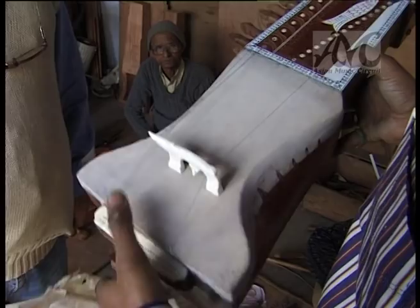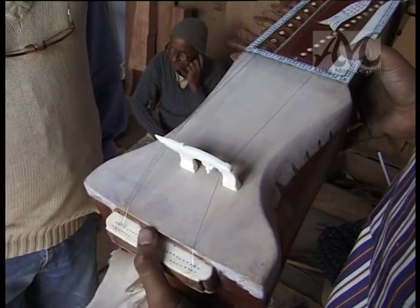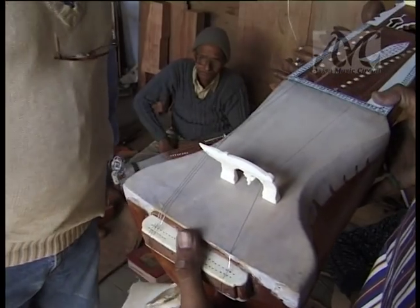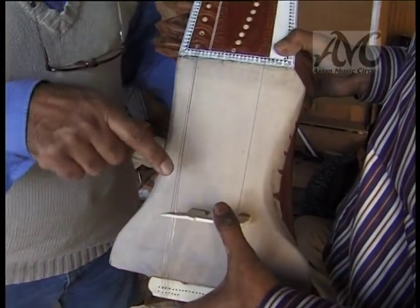The bridge is also made of bone. There are lots of tiny little holes through which all the strings are threaded.